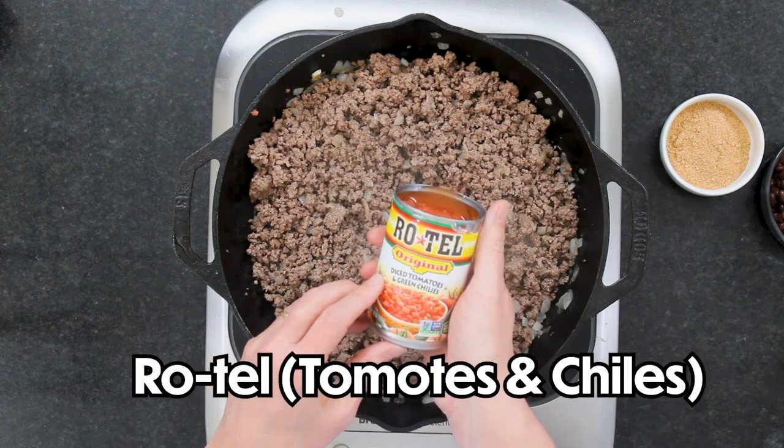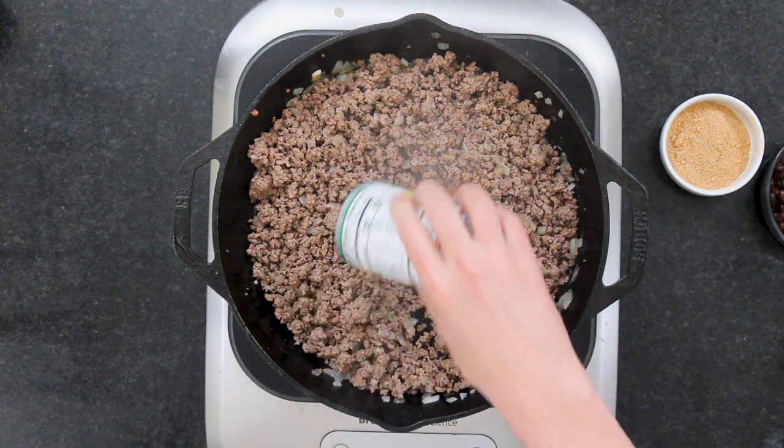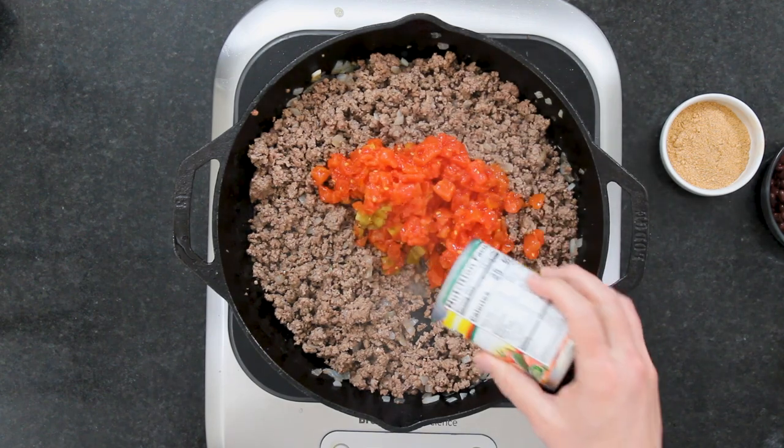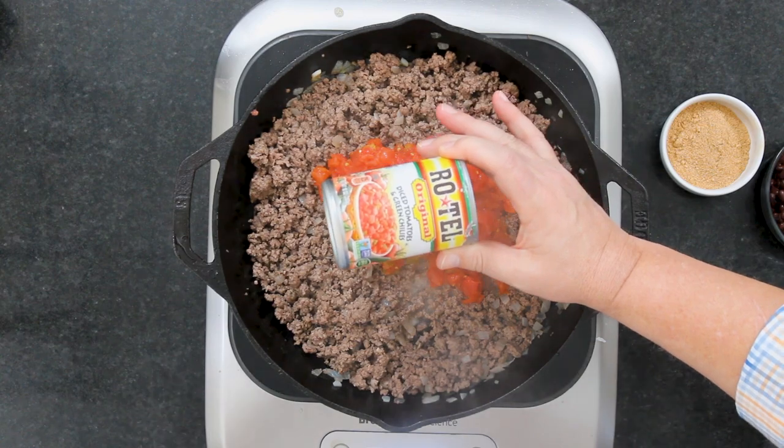Have you ever heard of these? These are called Rotel — it is like legendary in the state of Texas. We used to be able to get it even all the way up in New Jersey. If you don't have access to it, a lot of brands now have their version of it. It's just tomatoes and green chilies. Adds a ton of flavor.